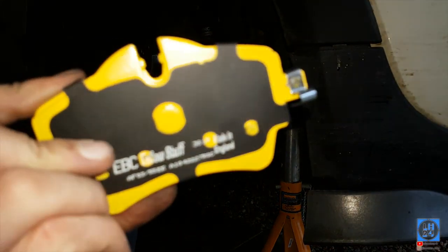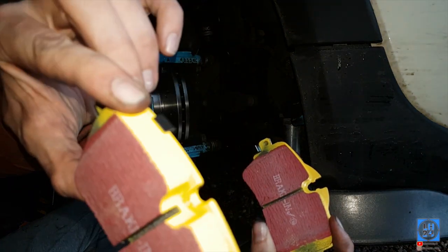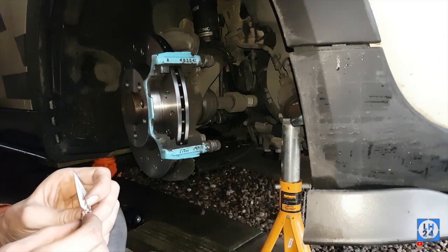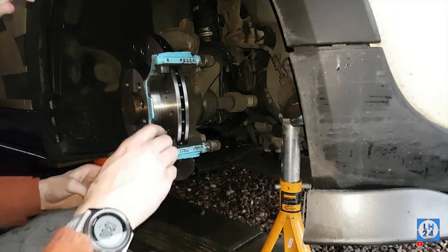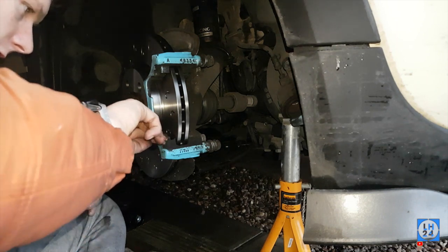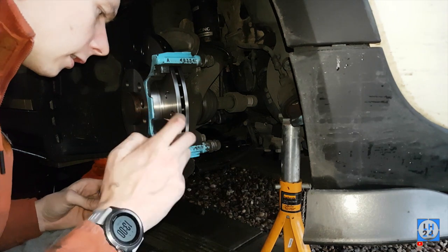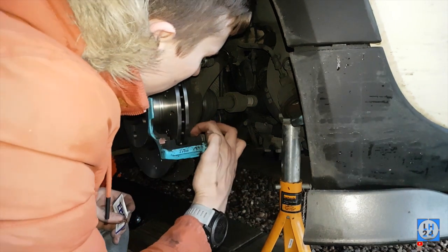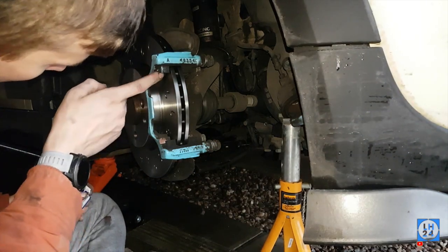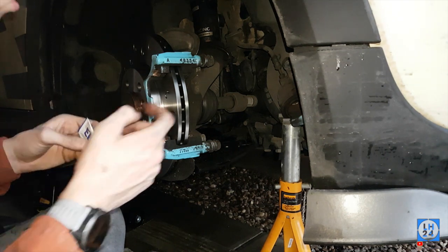The one with the big lip on it goes on top, towards the inner side of the car, and the other one goes to the outer edge. Put a small dollop of copper grease in both sides here. Copper grease is fantastic for stopping squealing, but these brakes will squeal for the first couple of miles and sometimes after that too.